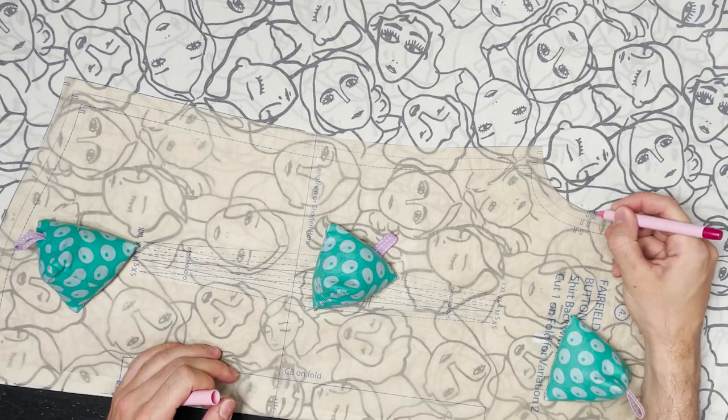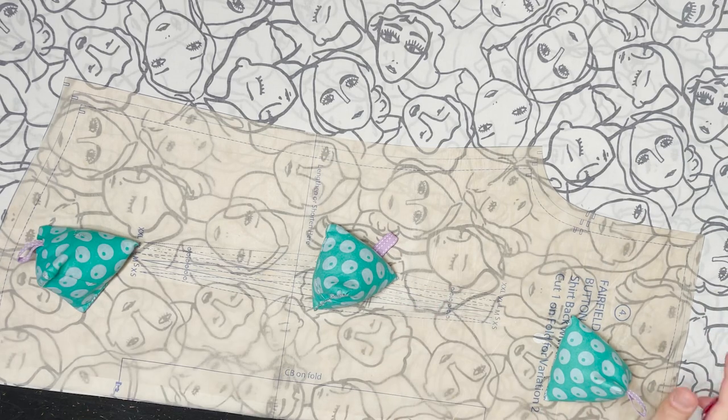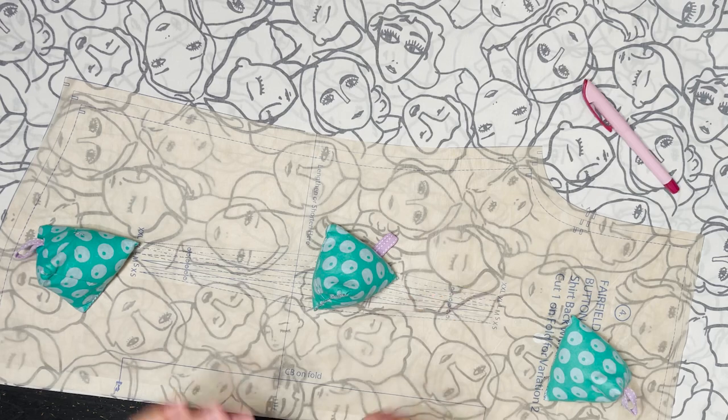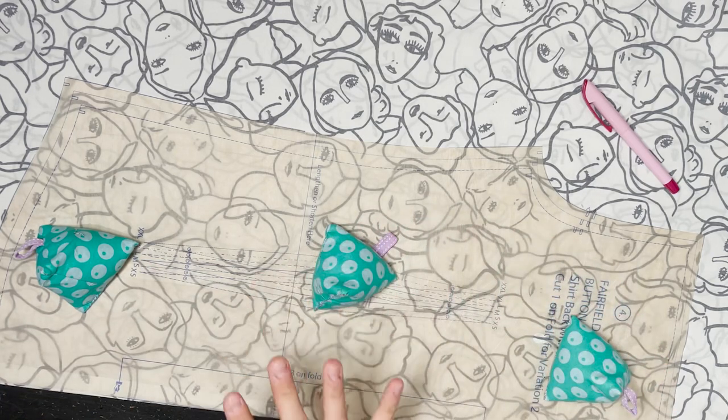Avoid marking on the right side in case the markings don't wash out fully. For this pattern we are going to avoid clipping into the seam allowance when marking notches because intact seam allowances will be needed for the flat fell seams. This is a great opportunity to pause the video to cut out all of your pieces in fabric and the corresponding pattern pieces in the interfacing.